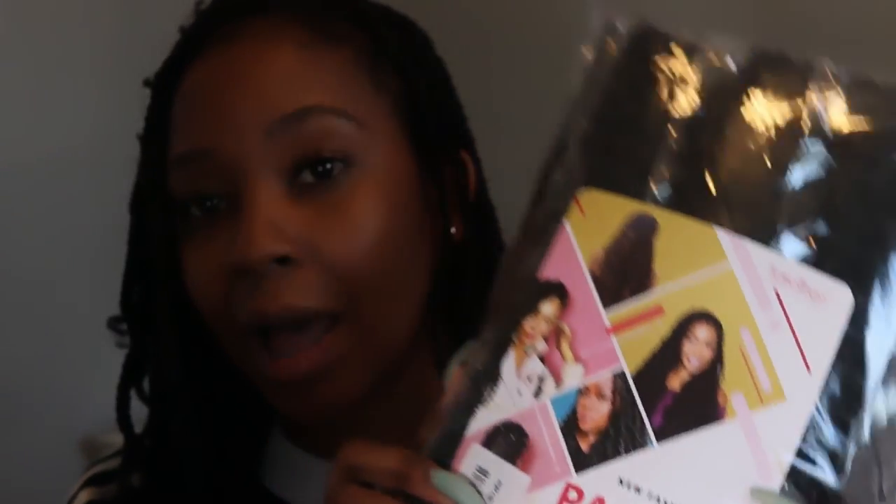What you're going to need is a pack of water wave hair. I'll leave the brand name and a few other brands that I know people use in the description. This is like the passion twist hair — it looks like this. I ordered mine from Amazon, but you can also get yours from the local beauty supply store. I ordered mine yesterday and got it today.